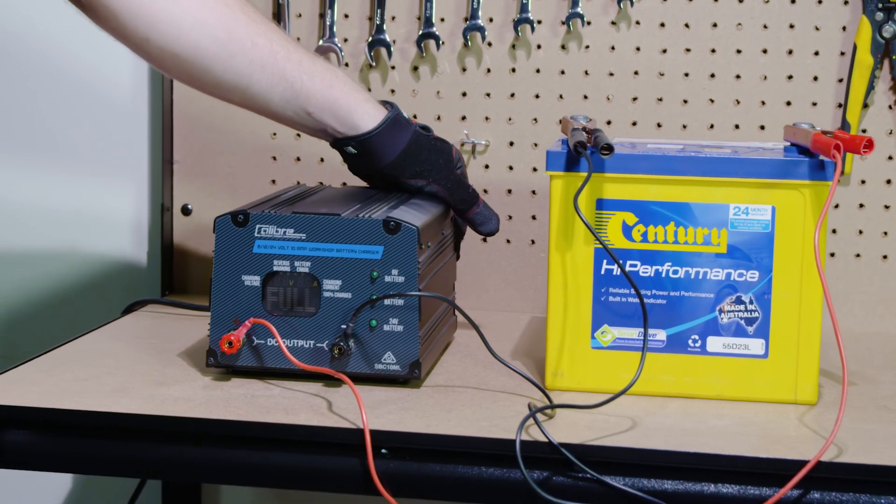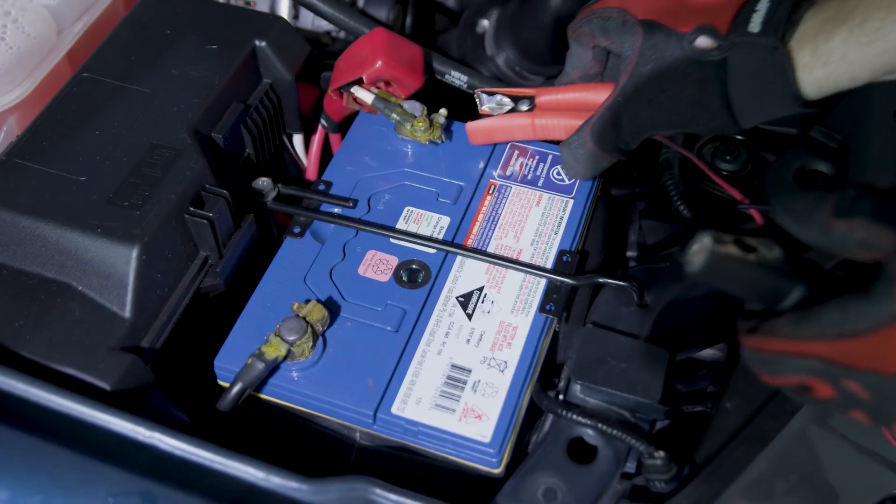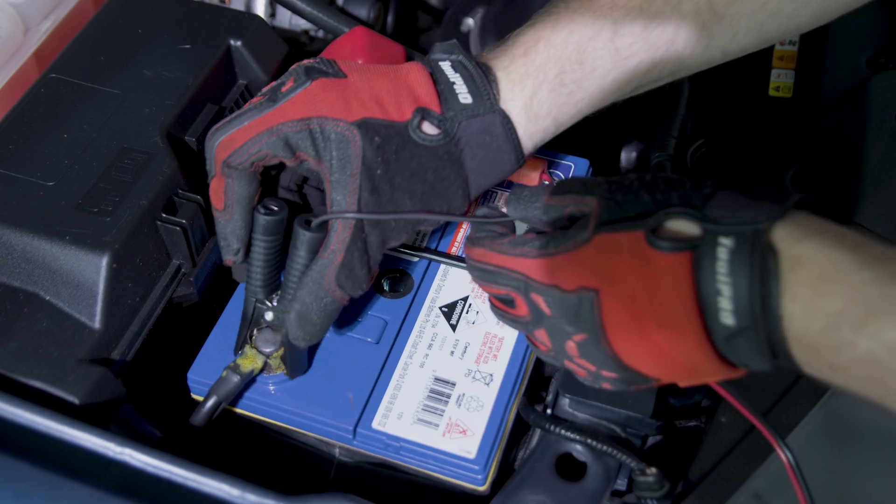If you have a regular car battery, an automatic charger is the best bet, as it will charge from flat and keep batteries topped up if needed.